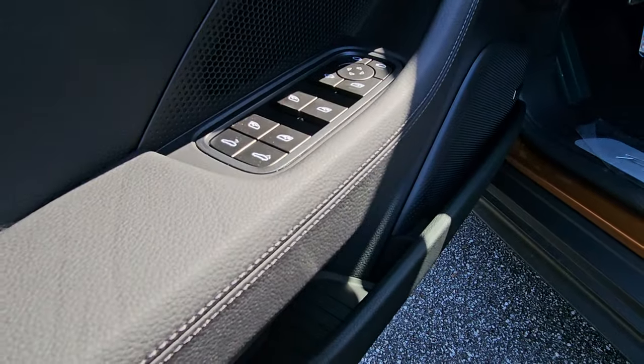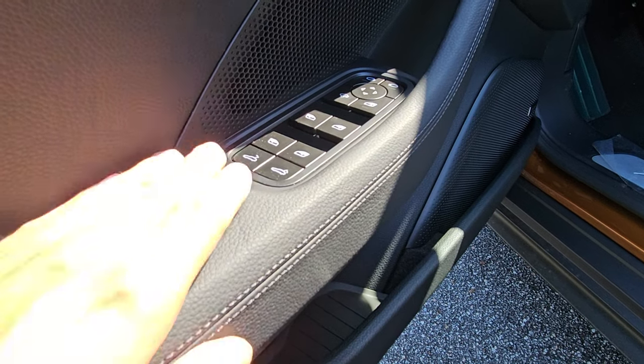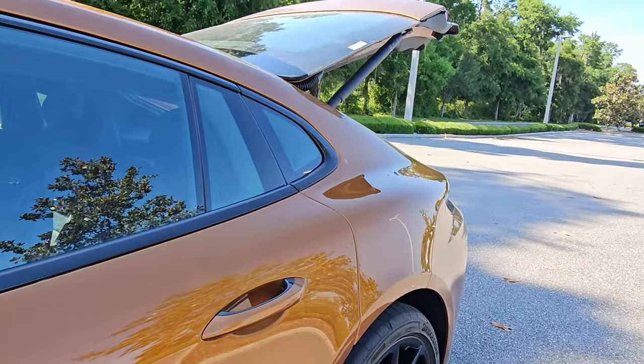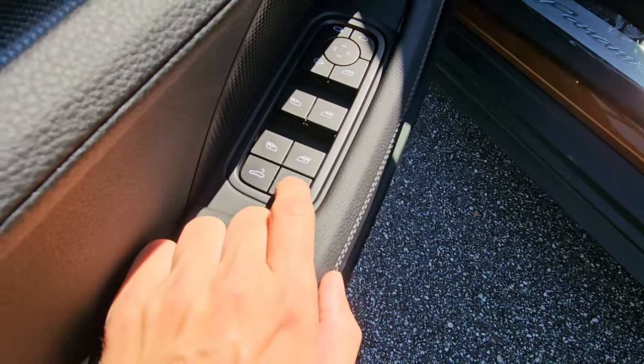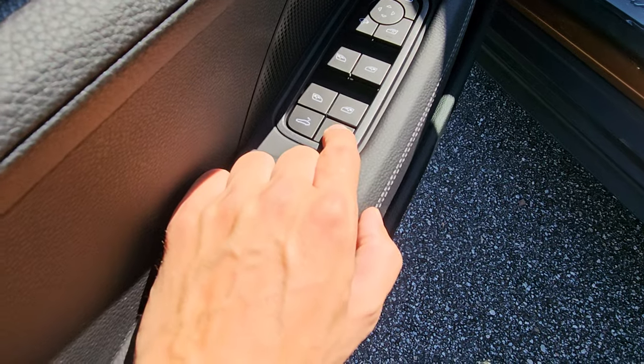Window controls are self-explanatory — open up to go up, down to go down. The left trunk button pops the trunk, and the right one closes it, but you have to hold it for the whole operation. If you let go at any point, it will stop.